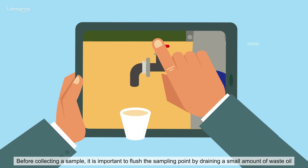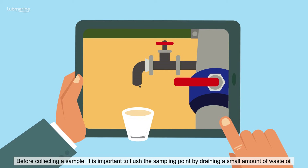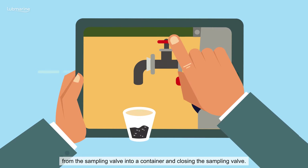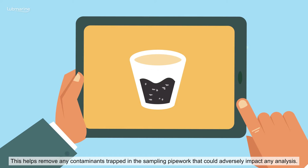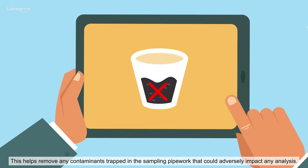Before collecting a sample, it is important to flush the sampling point by draining a small amount of waste oil from the sampling valve into a container and closing the sampling valve. This helps remove any contaminants trapped in the sampling pipework that could adversely impact any analysis.